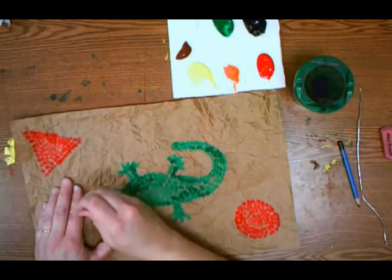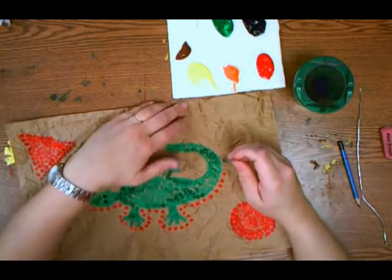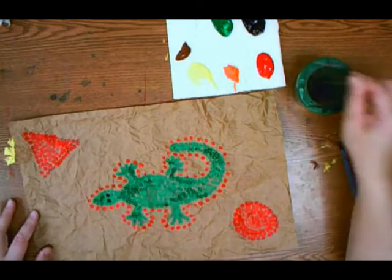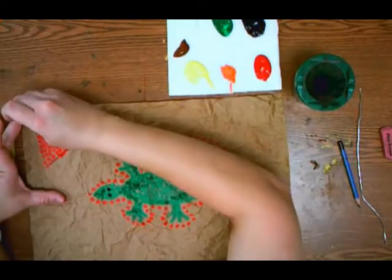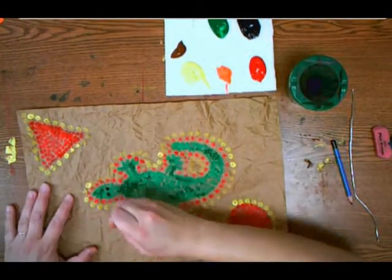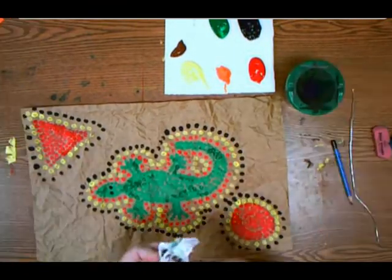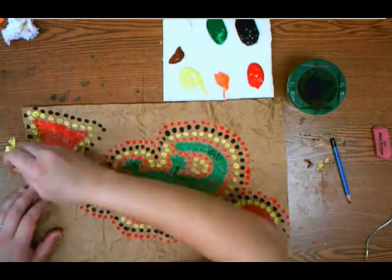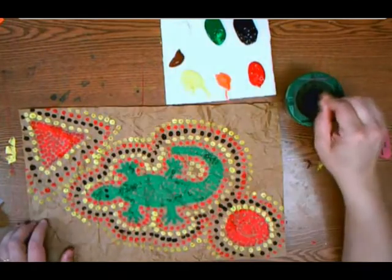After your geometric shapes are all filled, use the same color to begin a dot pattern around your animal. This dot pattern has the dots nice and far apart from each other. Then you're going to create a repeating pattern — I'm going with red, then yellow all the way around, then black, making an ABC pattern. Where the pattern meets an edge, go around it, not through it. When dots fall off the page, just pick the pattern up on the other side. Keep going until your paper is completely full, continuing this ABC dot pattern.